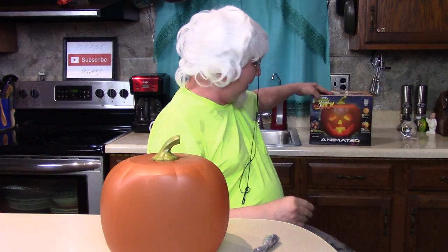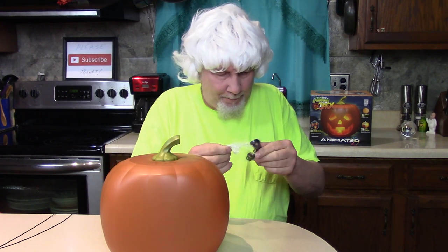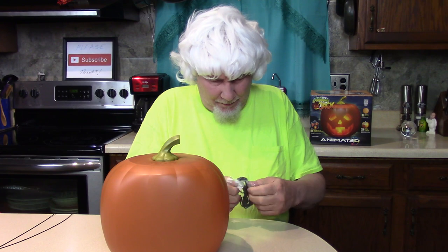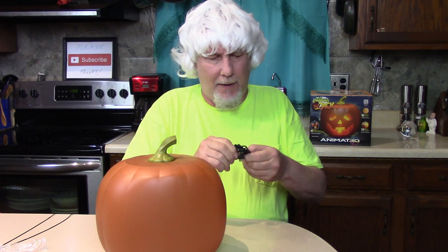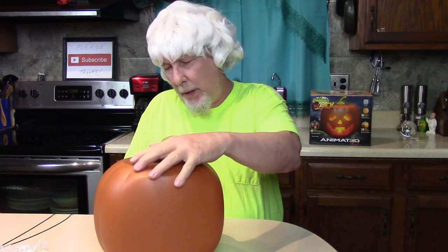It's there, I see it. Okay, this has one of the newfangled USB things. In my day they didn't have USB things — you just plugged it in and it worked. Okay, you got a USB thinger, plug one end into the pumpkin head. It's about three feet long — plug one end into the back here.